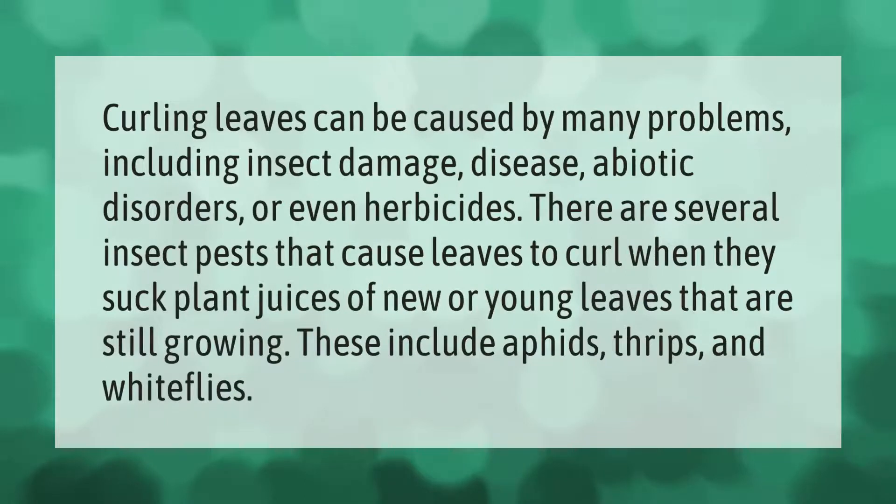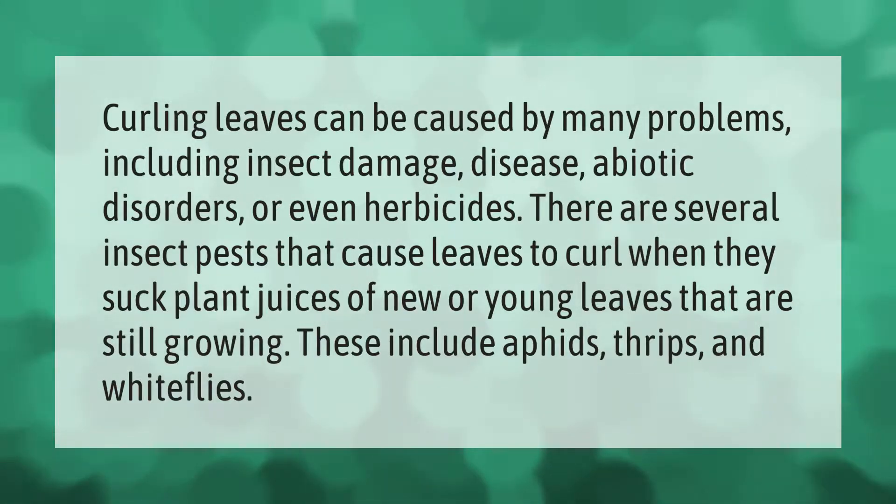Curling leaves can be caused by many problems including insect damage, disease, abiotic disorders, or even herbicides. There are several insect pests that cause leaves to curl when they suck plant juices of new or young leaves that are still growing. These include aphids, thrips, and whiteflies.